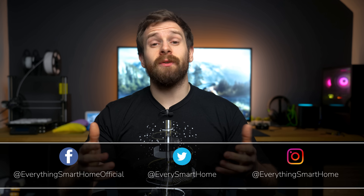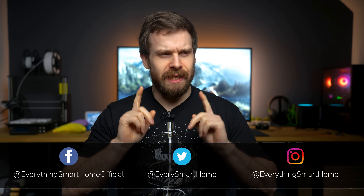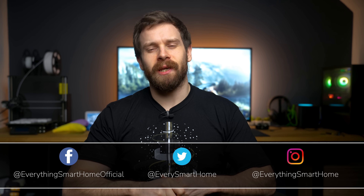Home Assistant has so many different and powerful options for automations that sometimes it can be difficult to know where to start or even what to do. So today I wanted to show you six automation ideas that I use in my smart home to save me time and to help me remember.